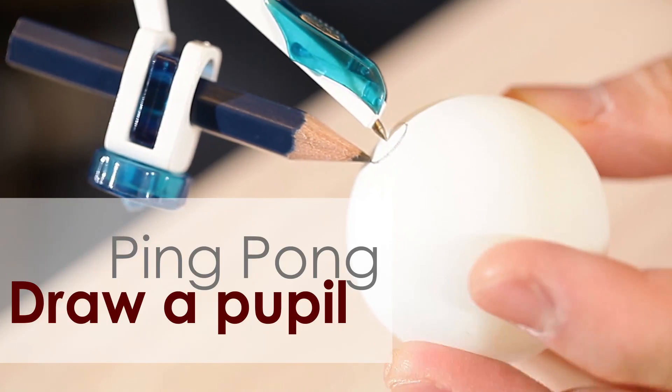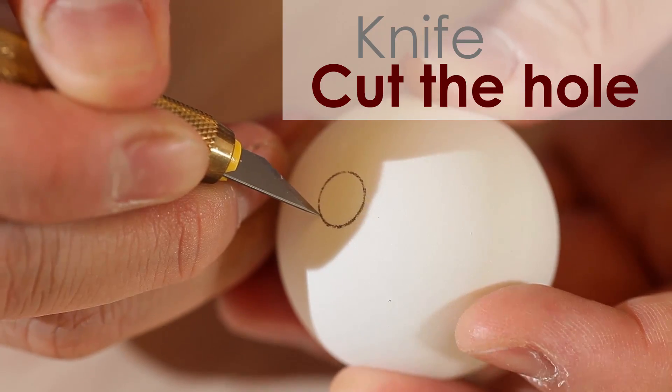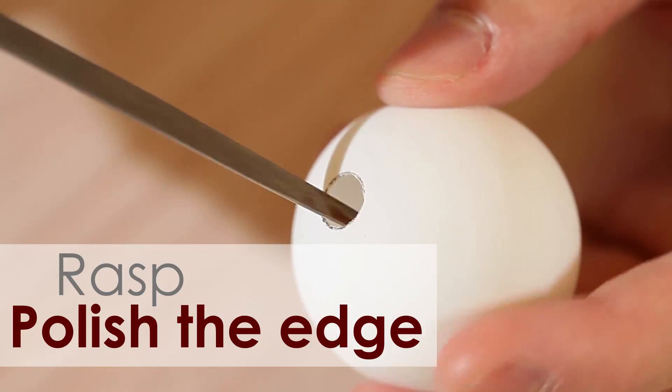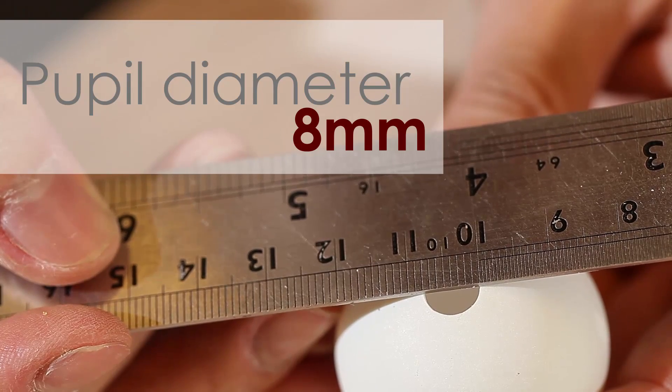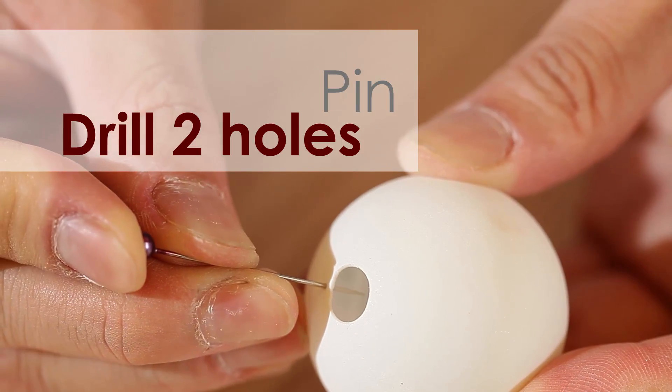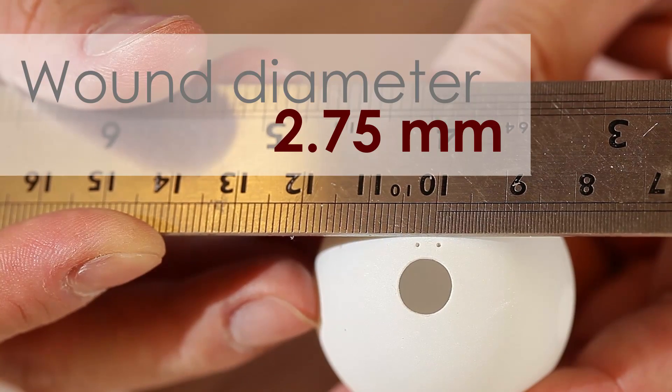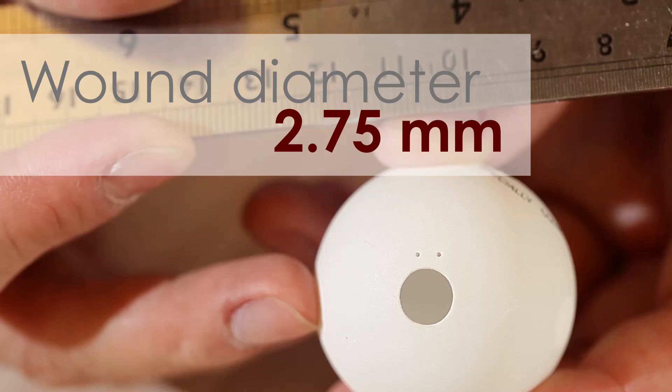Using a compass, draw a 3.5 mm circle radius on a ping pong ball. Cut a hole, then polish the edge. The hole should be 7 to 8 mm. Using a pin, drill two small holes next to the wound. The distance between the two holes is 2.75 mm.